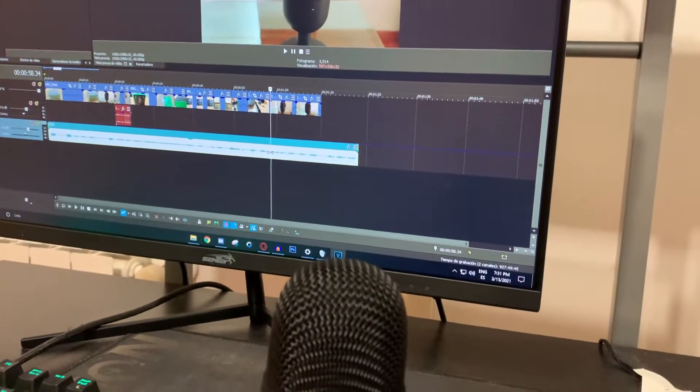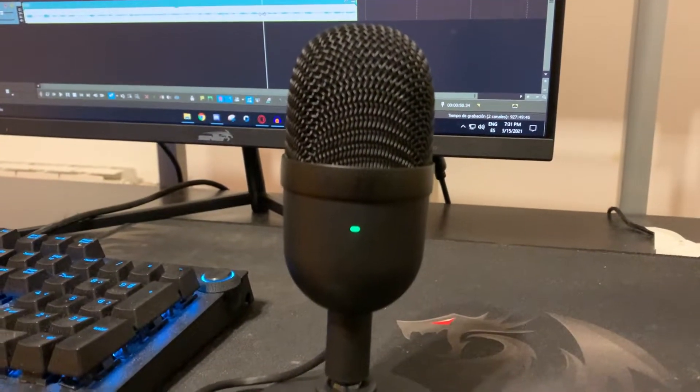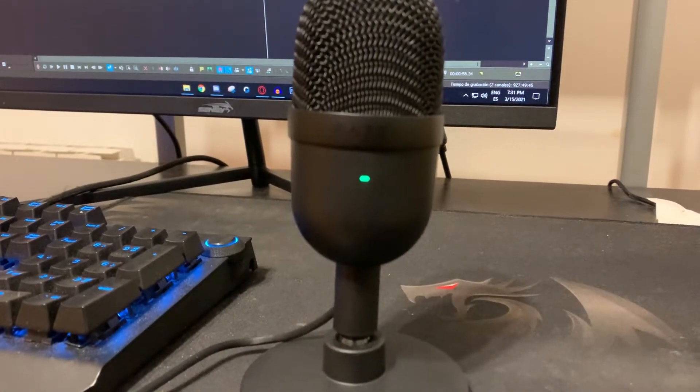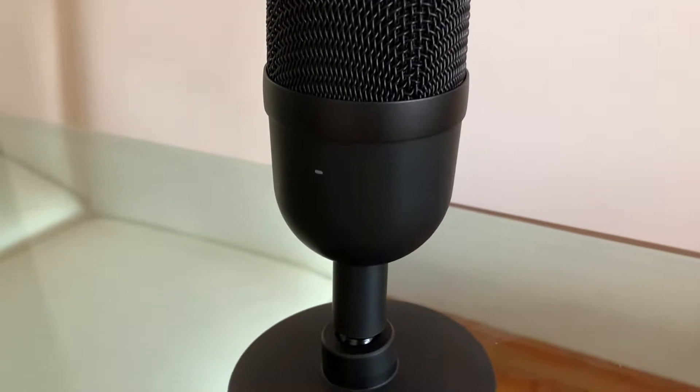First we are going to start by looking at the design. In my opinion it has a really nice design because it's really small and can fit on every desk, so that's a pro in my opinion, but of course you can judge by yourself. I bought the black version but you have three different options: you can choose the black, the white, or the pink version.